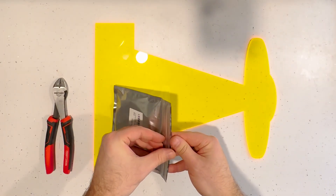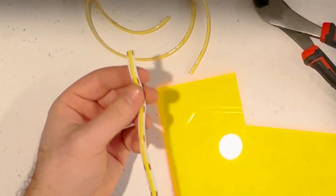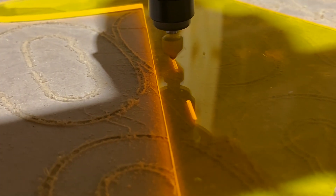While that dries I can get started on lighting this thing up. I went with a very inexpensive USB-powered strip that I was able to cut. I love how this plexiglass looks with a little bit of light, especially around the edges.